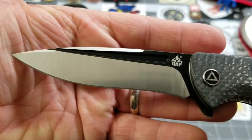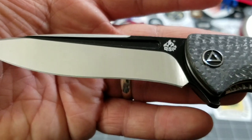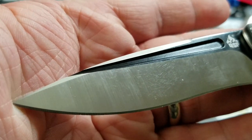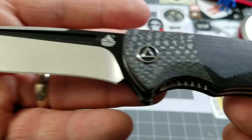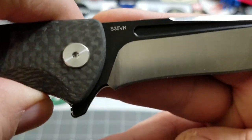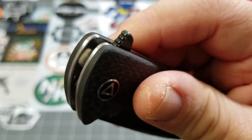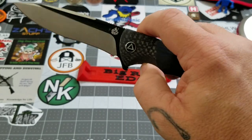Moving down to the blade, you've got an S35VN drop point blade with a two-tone finish — the black flat and a satin grind, with satin on the swedge as well. Looks really nice. What's kind of cool is you've got that fuller that narrows down as you come toward the tip. Of course you've got your QSP logo. The Harpy's going to be a flipper with decent jimping that grabs your finger real nice — not aggressive, just enough to aid in that flip.